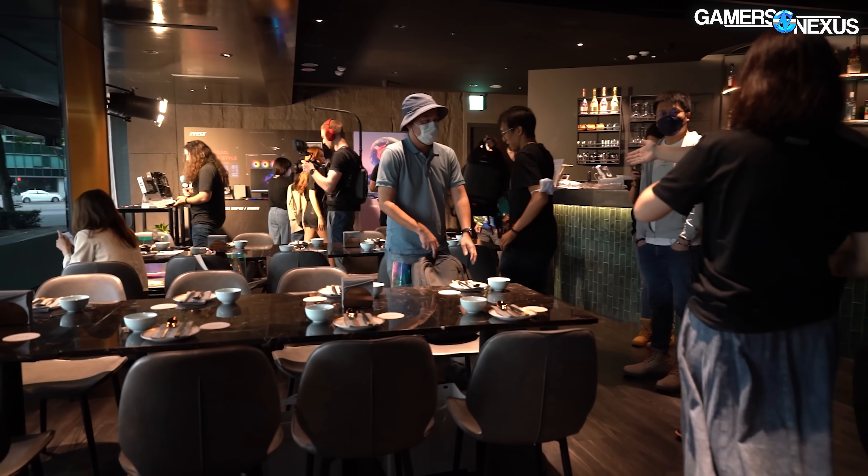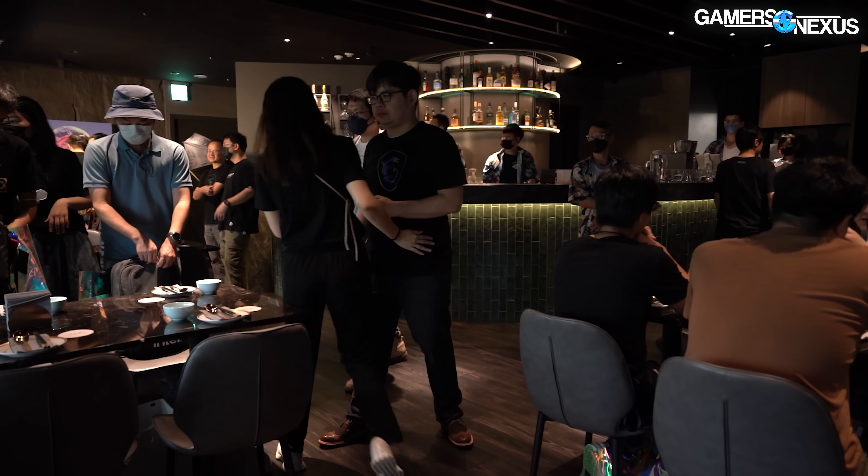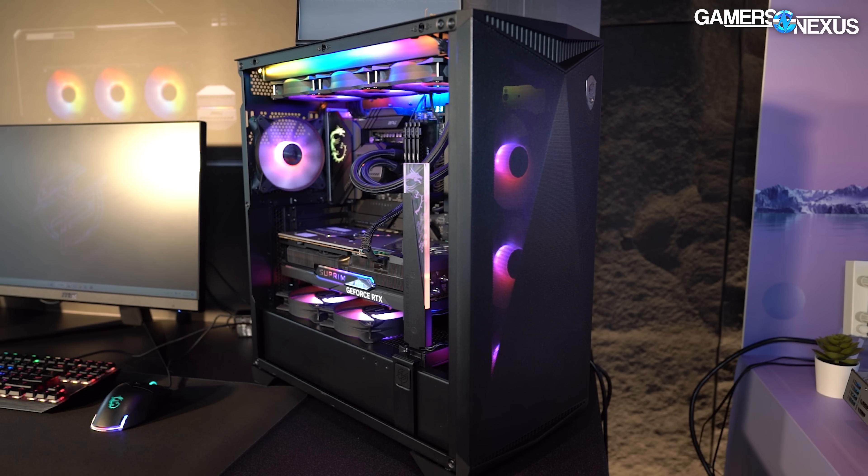Hey everyone, we're at Computex 2023, right now at the MSI suite looking at a host of new motherboards, cases, and coolers. The board got our interest immediately — it has all the cabling moved to the back side of the motherboard, a form factor that's been attempted before but not successfully yet, because the biggest problem is case compatibility.